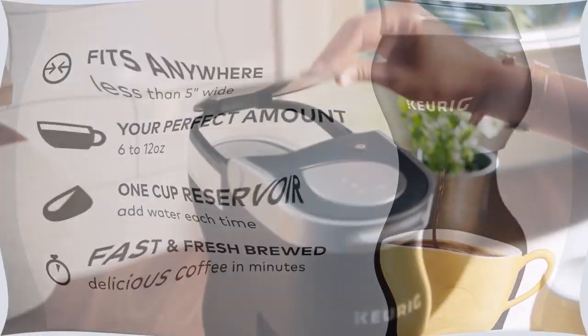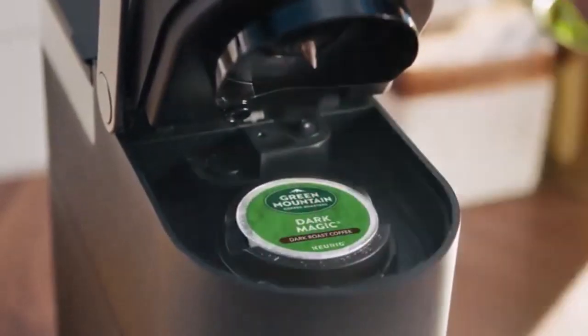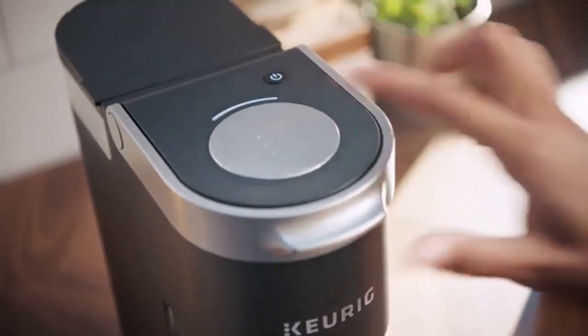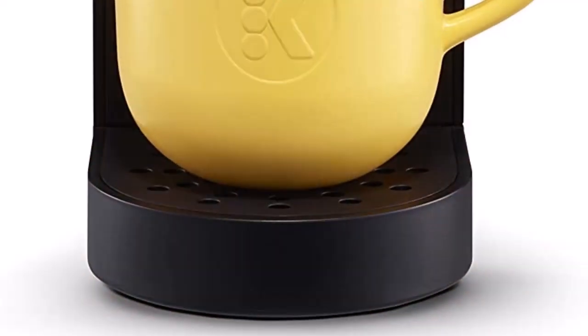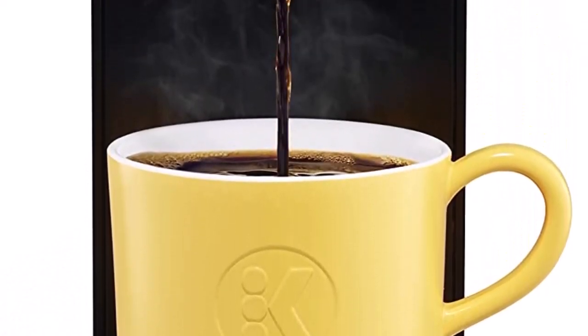One button on/off operation with an 800W heating element and rapid brewing technology. The brewer with blue indicator light also features auto shut-off, preventing overheating and keeping you safe. One cup of hot brewed coffee will be ready in just 3 minutes. It can also be used as a water boiler to get hot water.